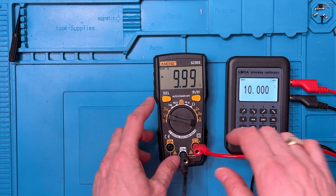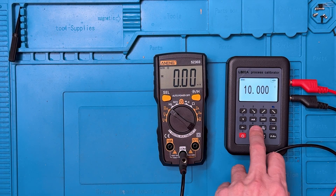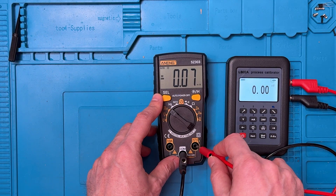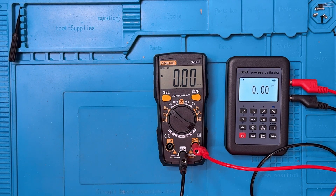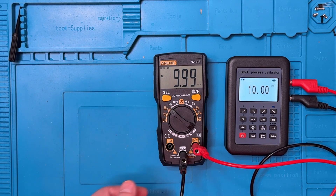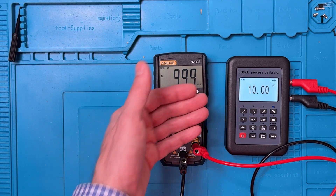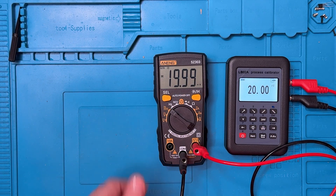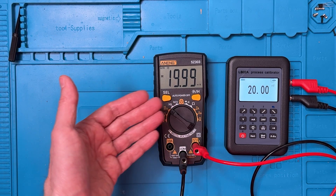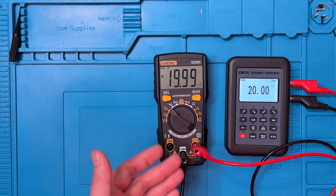Now we can also look at millivolts. I'll unplug this for a second and move to the millivolt range. Reading zero, and the calibrator is at zero as well. We go up to ten millivolts — similar to what we saw in the voltage range, we're off by really just the last digit, more or less a rounding error. At twenty millivolts, the same sort of thing — more or less the same value, off by what amounts to a rounding error. Very good performance in millivolts as well.